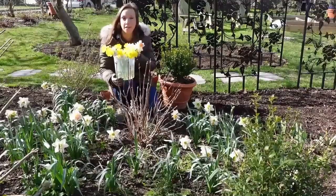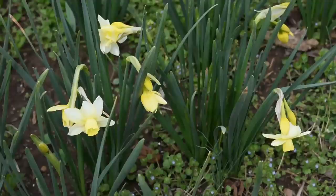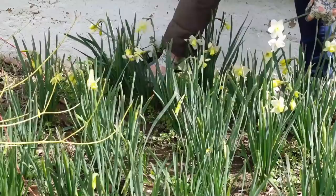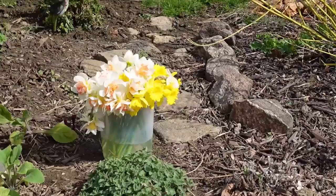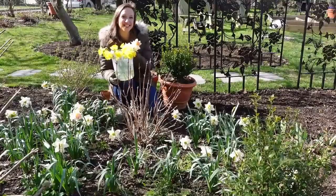Another one I tried recently is a jonquilla type called Pueblo. It's really cool because it actually changes colors — it starts off a soft buttery yellow, then ages towards ivory. It lasts a really long time in the vase and some people feel it has a nice fragrance. I just want to wish you a great day out there in your garden and I'll see you sometime soon.